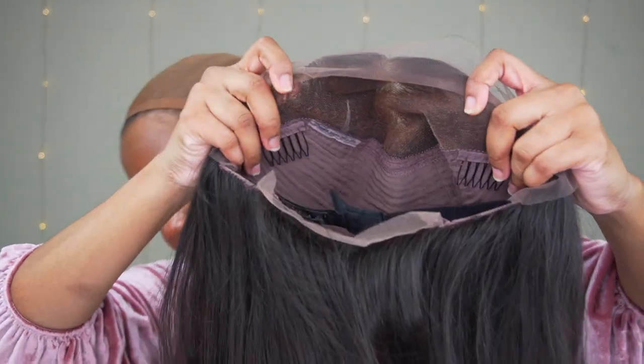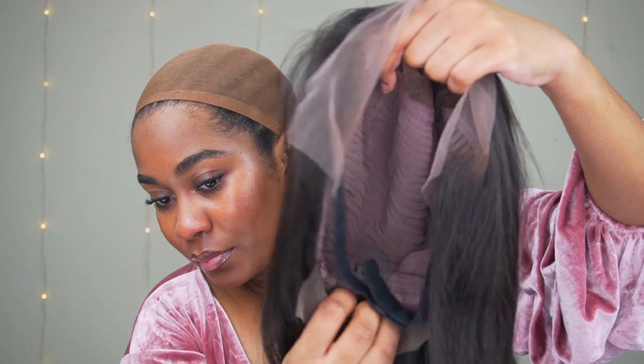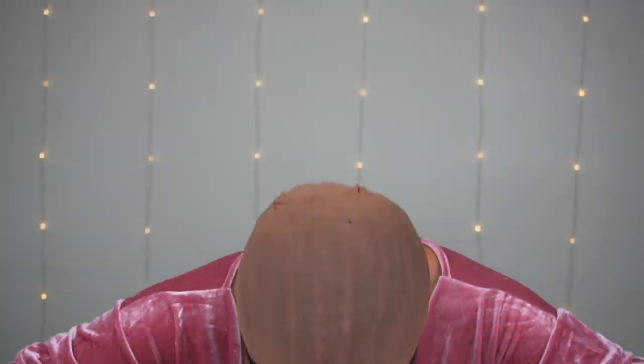This wig comes with three combs — two at the top, one in the back — just in case you like to put your combs inside of your hair. And they sewed in the adjustable band for you. This is how it looks straight out of the packaging right on my head. It's already ready to go, but you guys know I like to do the most.